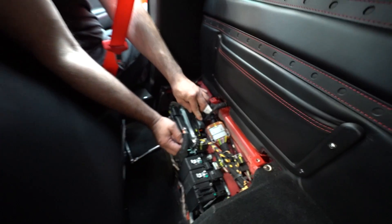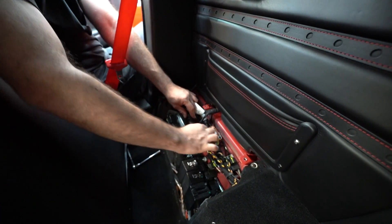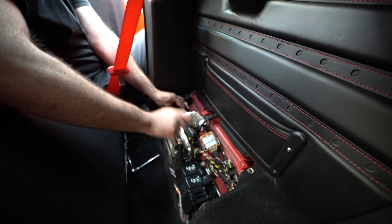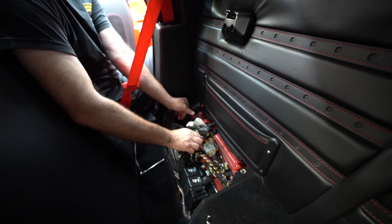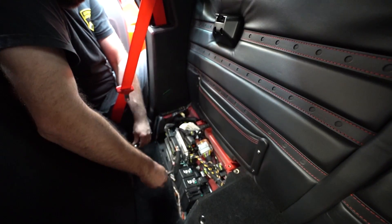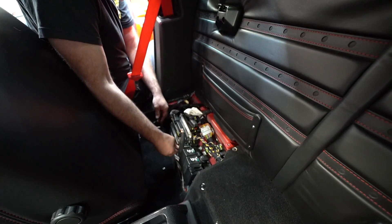These are sliding connectors — there are ears here. As you pull, it pushes the connector up off the computer. When you set it back on, you push it down and it locks in. It does take a good bit of finger strength. The smaller connector is not so bad, but the bigger connector has a bit more resistance. There we go — both connectors are off.